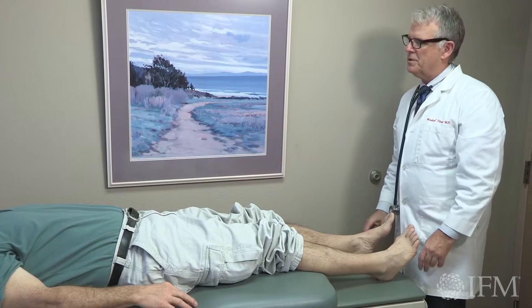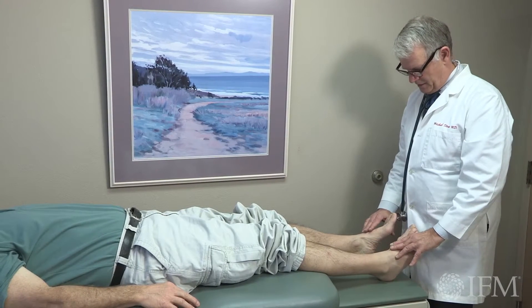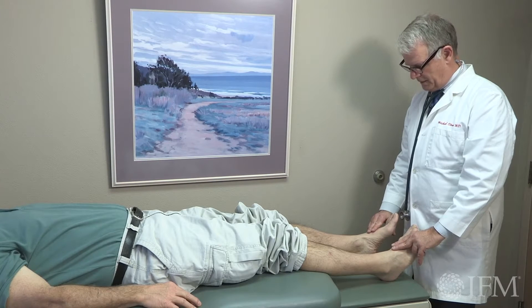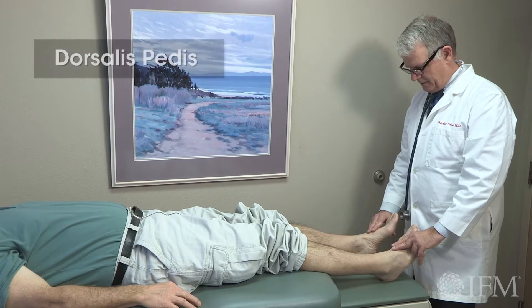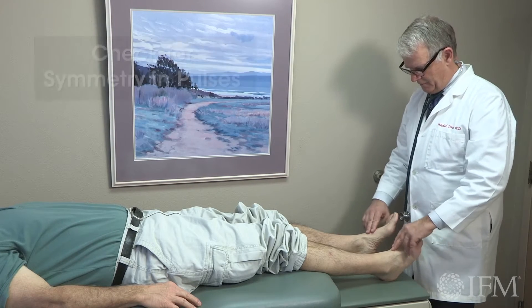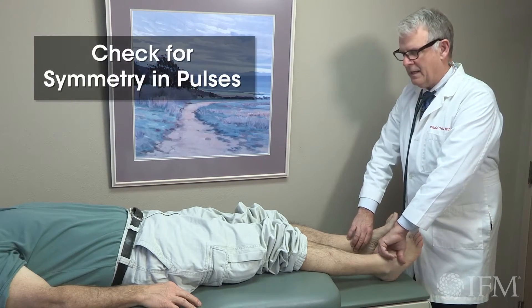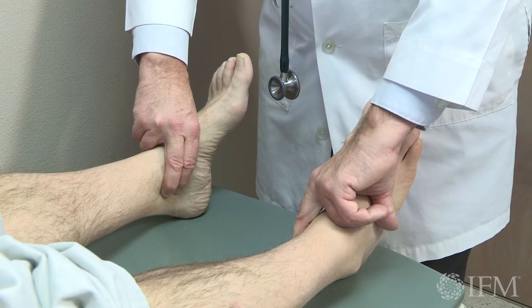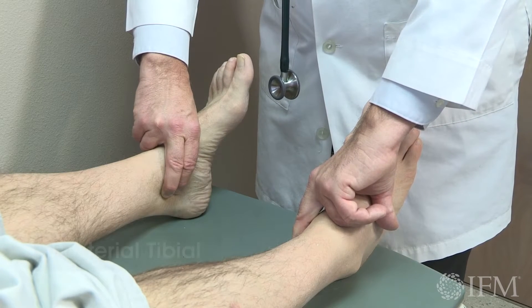So I'm going to check the pulses of your feet and make sure they're the same. I feel them the same on both sides — I'm feeling the pulse on the top of your foot, it's called your dorsalis pedis, and then I'm going to feel the pulses just inside your ankle here, and that's called the posterior tibial.